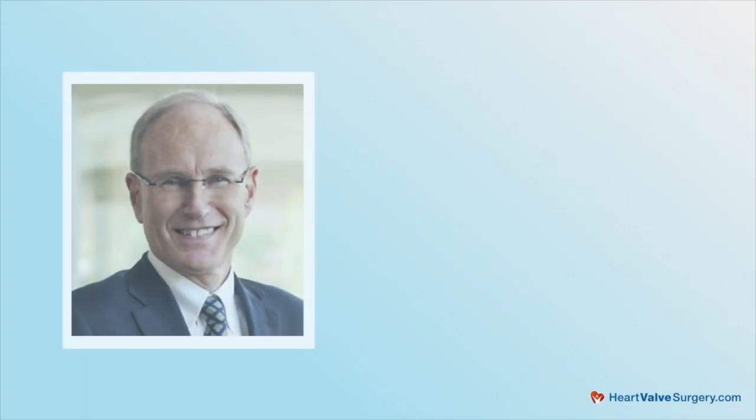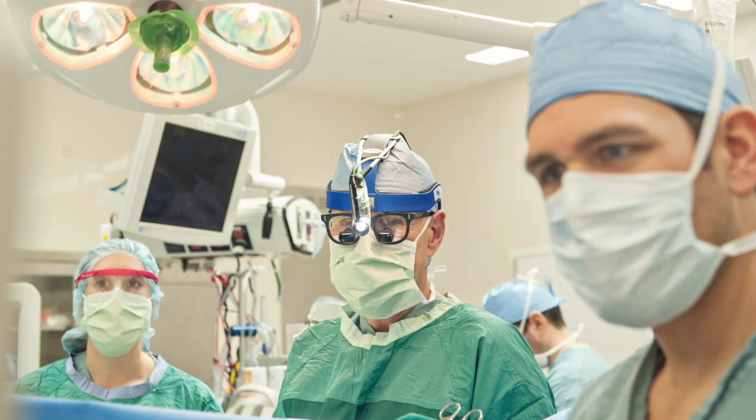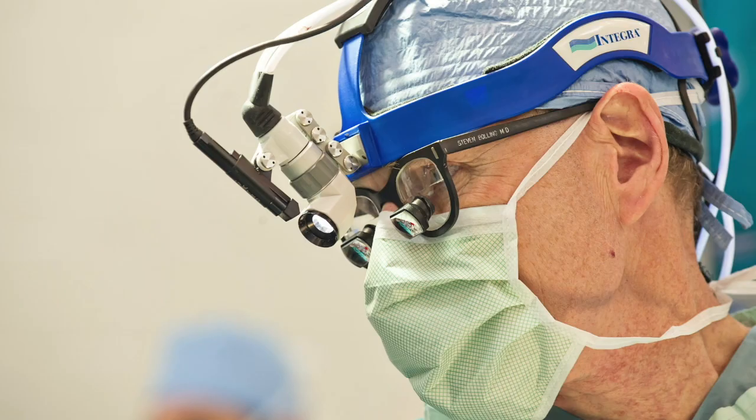Hi everybody, it's Adam with HeartValveSurgery.com and today we're answering your questions all about mitral valve repair surgery. I'm thrilled to be joined by Dr. Stephen Bolling, who is a leading cardiac surgeon at Michigan Medicine in Ann Arbor, Michigan. During his extraordinary career, Dr. Bolling has performed over 7,000 cardiac procedures, of which more than 5,000 involved some form of heart valve repair or replacement. Dr. Bolling, thanks as always for being with us today. Adam, good to see you again — it's great to be with you and great to see everybody on HeartValveSurgery.com.